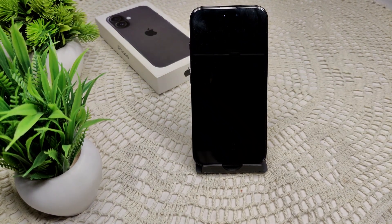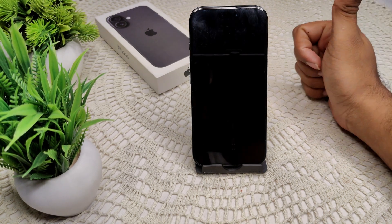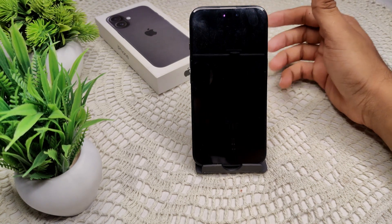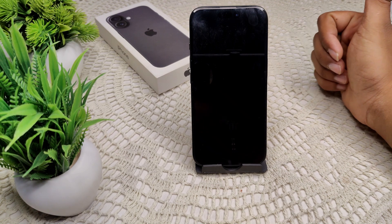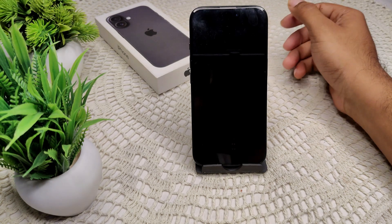Hi everyone, welcome back to our channel. So any iPhone 16 and 16 Plus, they have a charging issue — they can charge very slowly when you put them in charging. So how we can fix this problem? First of all, we have to use compatible accessories; using non-certified charging cable or adapter can lead to a slower charging speed. Software issues and bugs in the operating system can also affect charging performance.